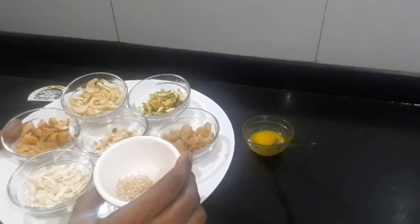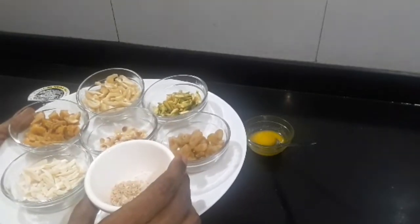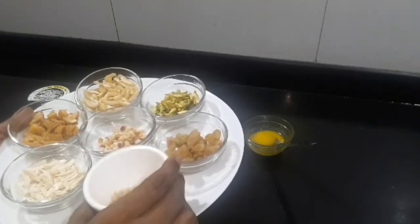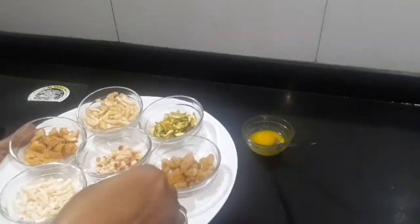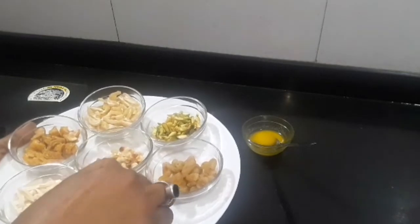I have added cardamom powder and put the seeds into a grinder to make a fine paste, because the seeds in the mouth don't look good, so I ground them. I also added ghee. I don't have carrot, but if you add carrot it will look good.